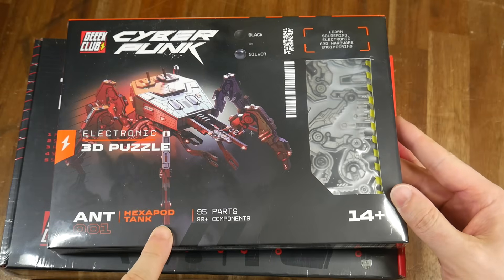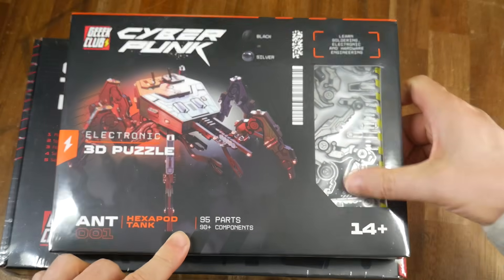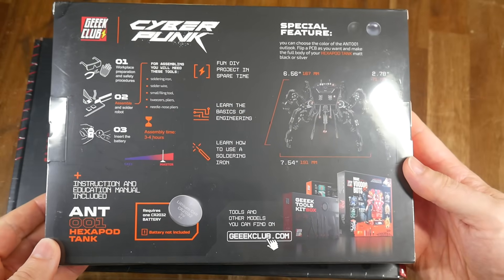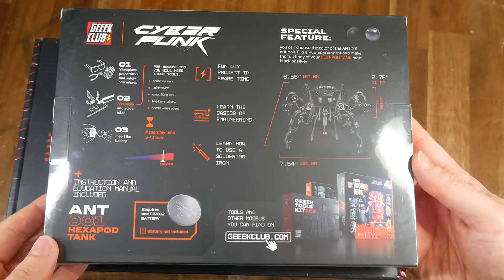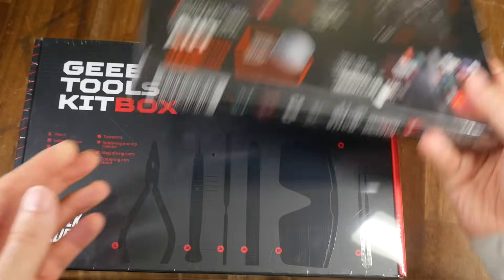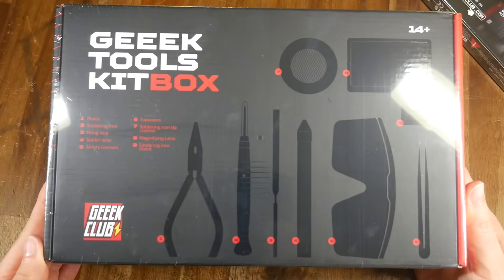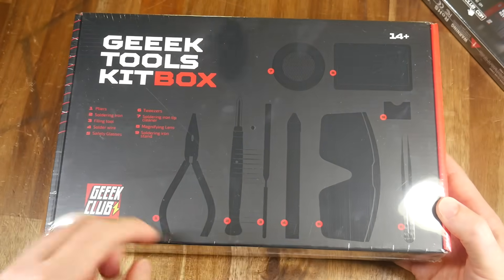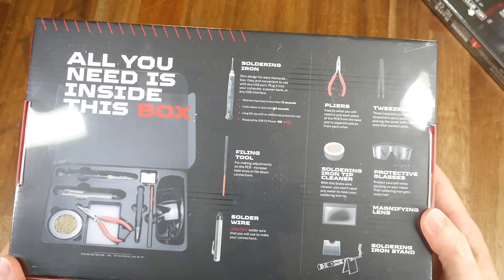In my opinion, the graphic design throughout both of these products is really nice, and it looks like something you'd find on the shelf of a department store. The back of the hexapod tank informs us that it's towards the master end of the difficulty scale and gives us an overview of the build. The toolkit box has similar attractive packaging, with an itemized diagram of what's contained inside. And we're going to open this one first.